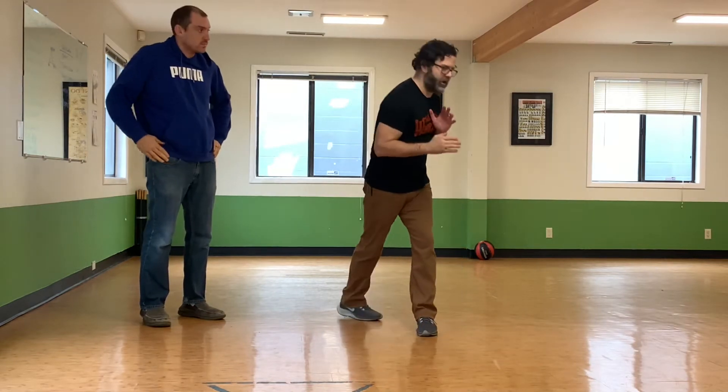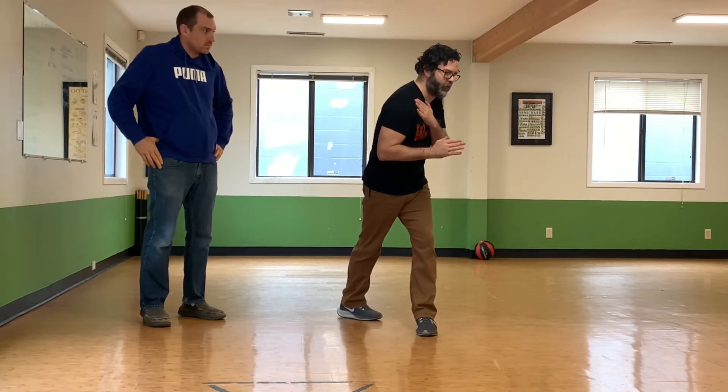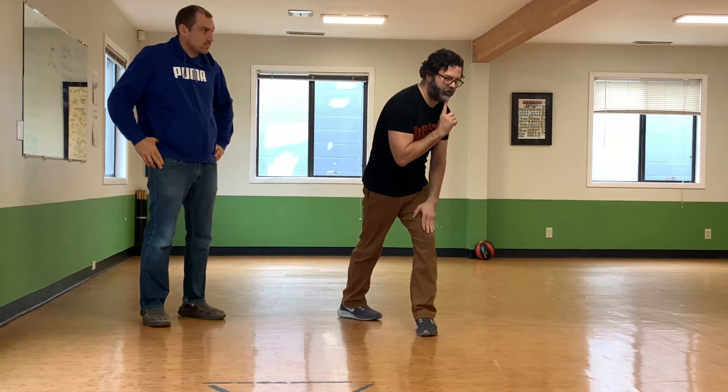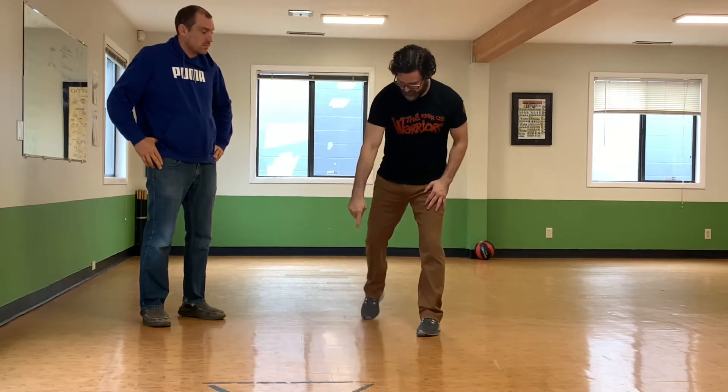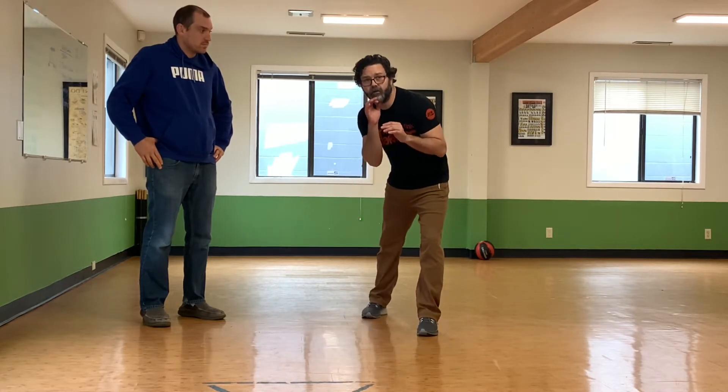You get this general shape — you can bob forward with the shoulder like this, and my chin is over my leg at this point. If I go to the inside, it's going to be like if there was another foot right here — it's sort of like a triangle this way.